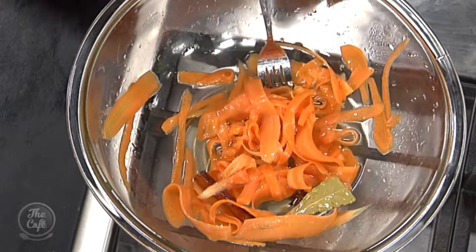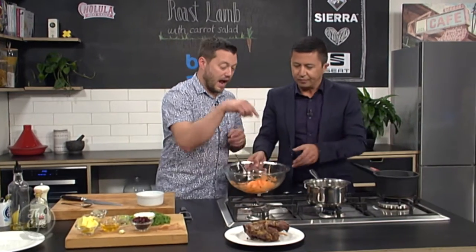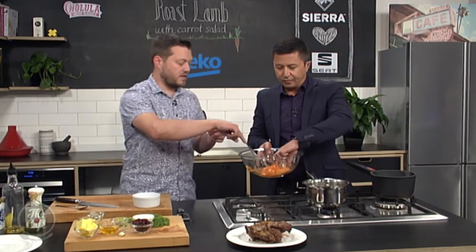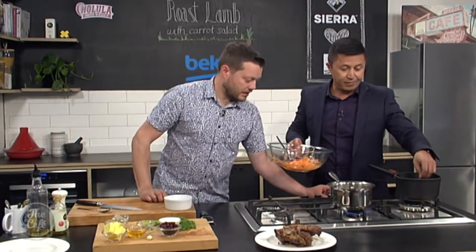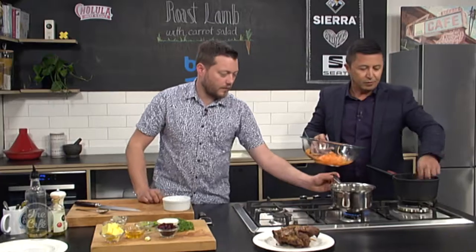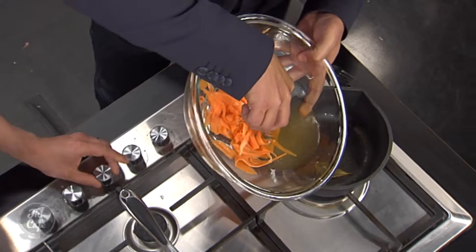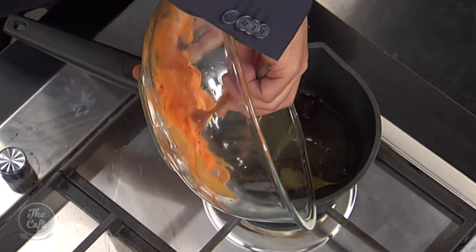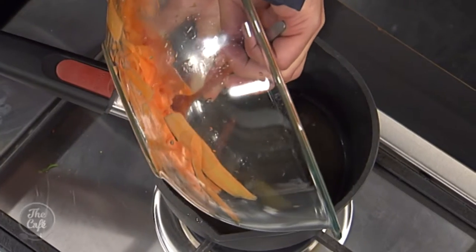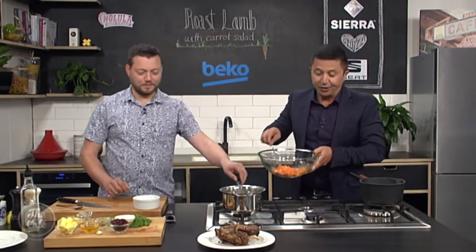Take the majority of the liquid off the pickled carrots — pour it back into a pot. At this point, remove the star anise, cinnamon stick, and bay leaf. Reserve a little of the pickling liquid because we'll use some of it in the dressing.